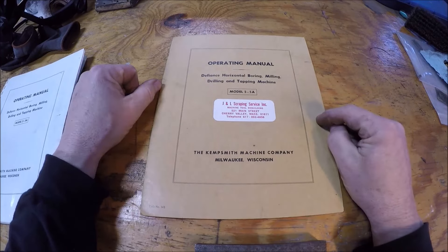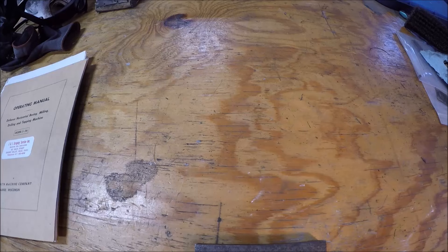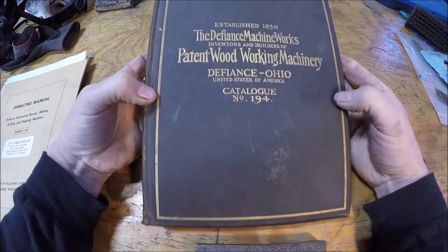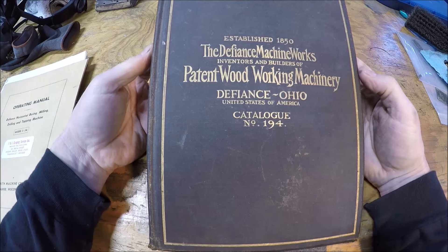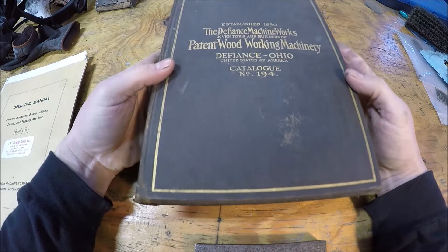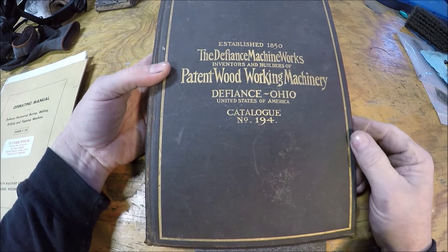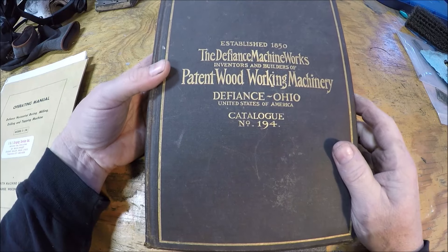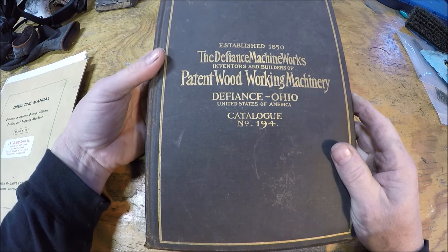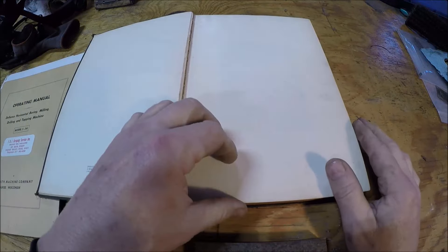eBay's been good to me. Check this out - this is actually a book. Back in the day when businesses actually took really good pride in their products, you know, it reflects it - putting it in a book instead of the cheesy catalogs we see today. This is catalog number 194 of the Defiance Machine Works. Unfortunately this is all woodworking equipment - they didn't get into metalworking machines until about the start of World War One - but it's still just an awesome book. The binding is kind of roached, but...